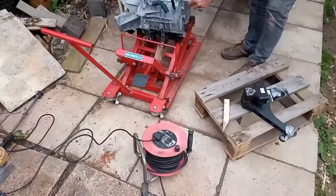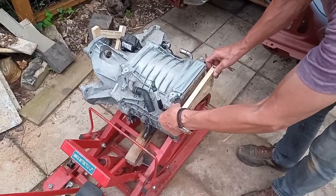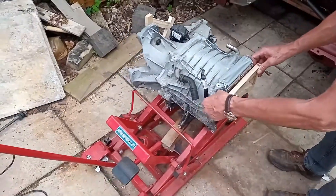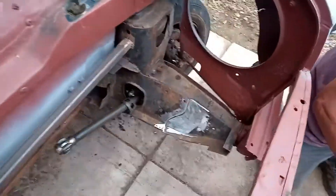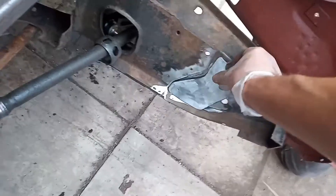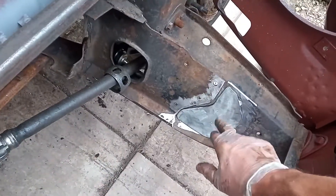It's a hive of industry today. Dad's busy making up some nice wooden motor mounts. We're making up some plates to go in here to strengthen the subframe because we're going to be moving the mounts forward a bit.